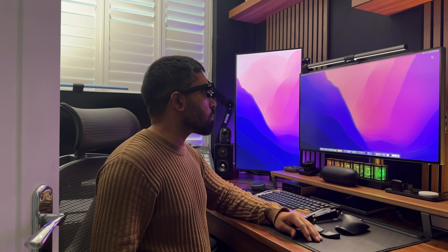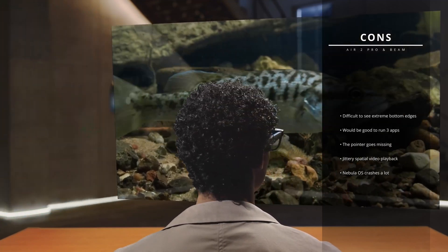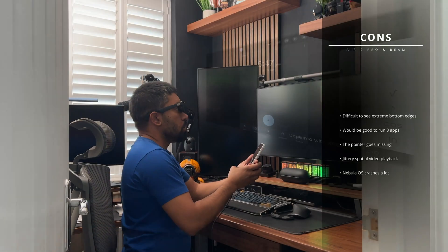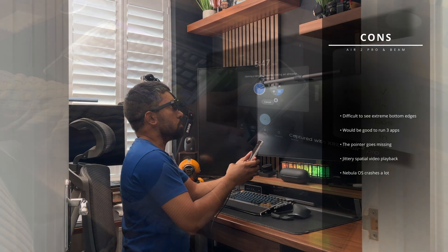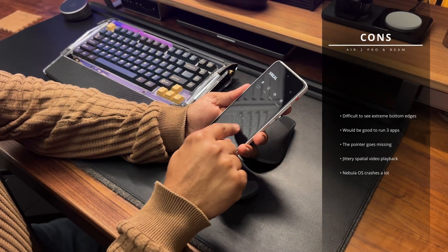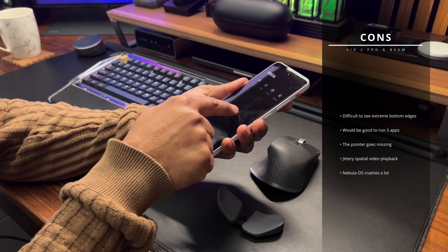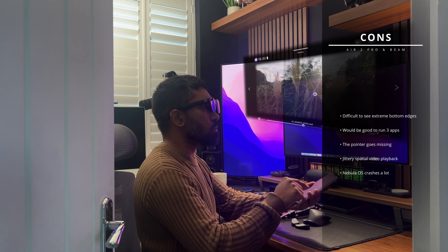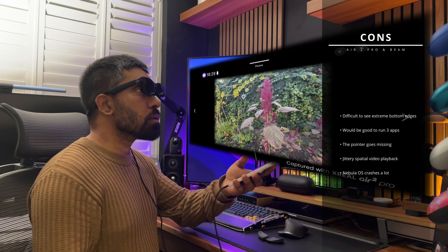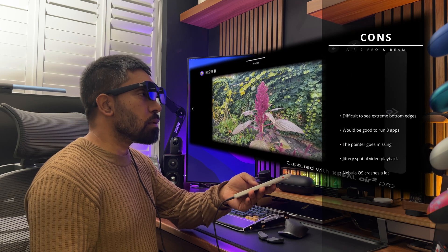And here are some cons: on the smooth follow mode, it can be difficult at times to view the extreme bottom edges of the display; it would be great if you could run at least 3 apps on screen at the same time; the laser pointer sometimes stops working or goes off screen and you have to reset it by long-pressing the home button on the Beam Pro; recording spatial video is a great feature, however the playback can be a little jittery; and Nebula OS crashes a lot, especially when trying to open photos, videos, or AR apps.